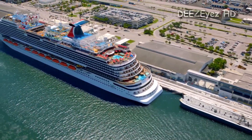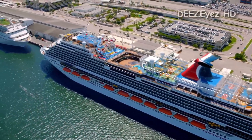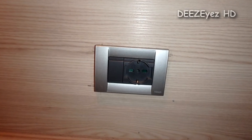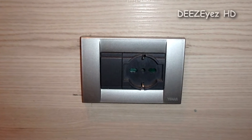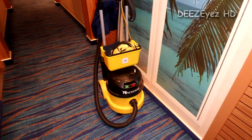Hey guys, I just wanted to do a quick video about the power scheme in the cabins and on the ship. The ships are constructed in Italy, and the power standard in Italy is 230 volts — that's why you have a 230 volt outlet all around the ship. It is the power standard for the ship.